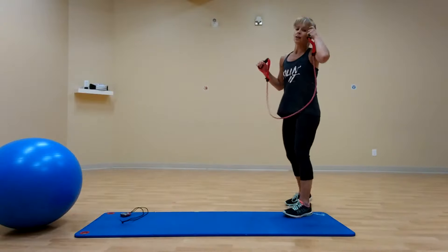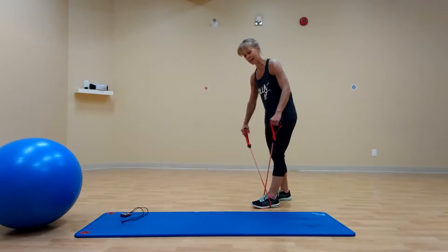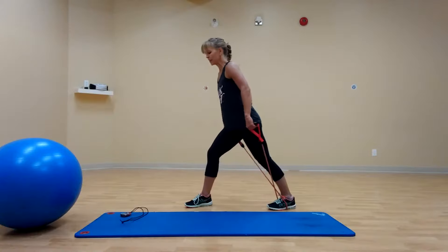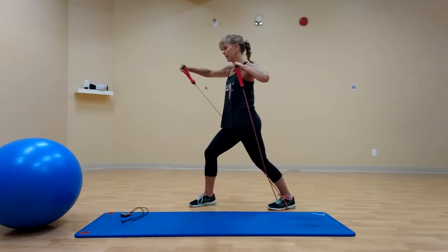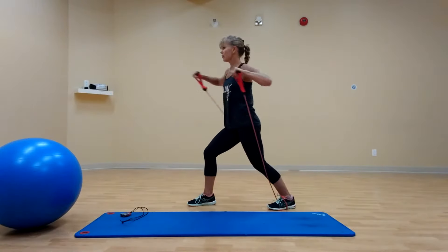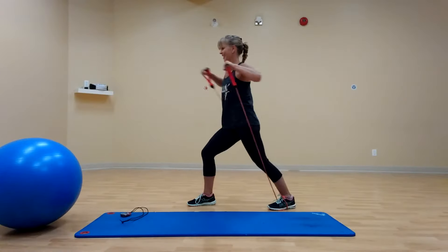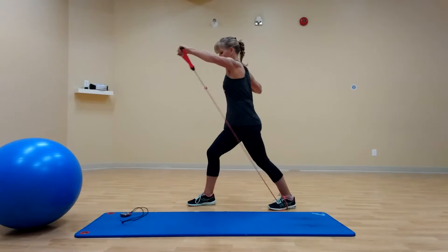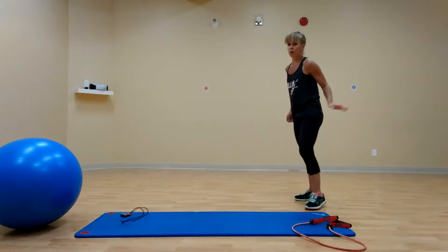Grab your band. This is our only one with the band. Stand on one foot — it doesn't matter which one. Cross the handles; handles are crossed. Take your other foot and step through, so the band is now anchoring on your back foot. Hands come up, palms are down, elbows high, front knee bends. We are punching — one, two. This is speed. Shoulders over hips, front knee with a tiny bend, and really fight — push out. It is only 30 seconds. If that's too much resistance, drop your hands down, but fight for that push. Five, four, three, two, one. Good, we're going off the other leg.